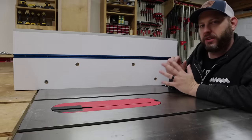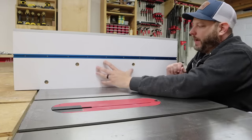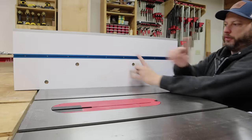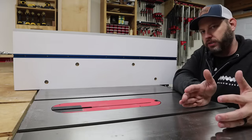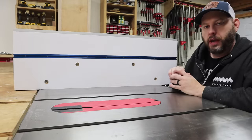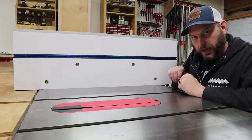One of my favorite design elements of this fence is that it's reversible. The way I laid out the hole patterns to fit into the sub base, I can take this off and flip it around and attach it to use the notch side of the fence. Or if I want to, I can take the whole fence, put it on the other side of the blade, and attach it to the other side of the sub base. Let me just show you what I mean.